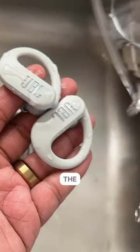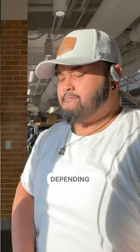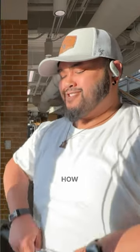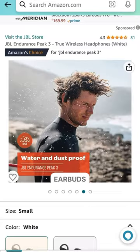Total battery life with the case is 50 hours, so you rarely need to charge these. Depending on how much you work out in a week and how long your workouts are, you probably only need to charge this once a month.